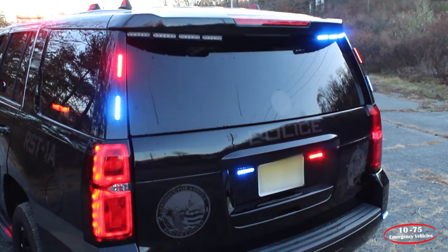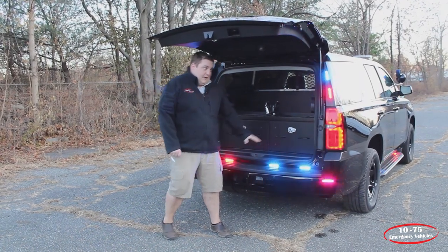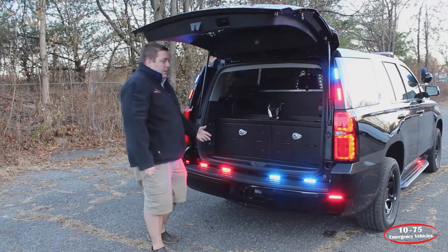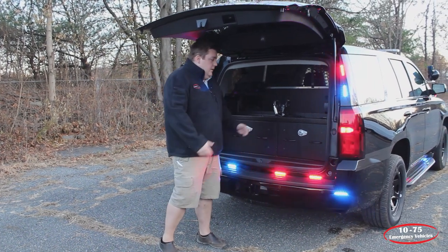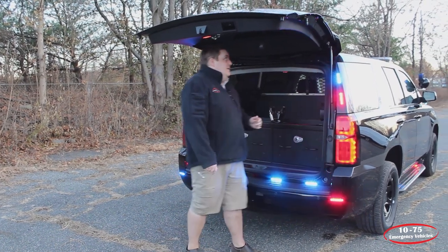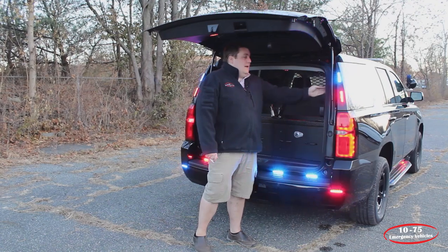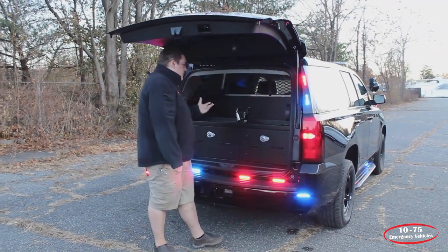With the back of the vehicle open, you can see that we've installed four Soundoff Signal M-Powers down below. They were concerned with affecting their night vision, so the lights are positioned down low — they have plenty of coverage if a vehicle approaches from the rear. Up top for scene lighting, we've installed three Techniq 4-inch round scene lights in a white-red combination, so they have control over each color and can shut it off independently.